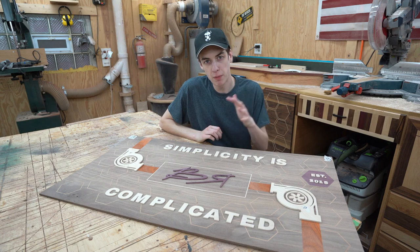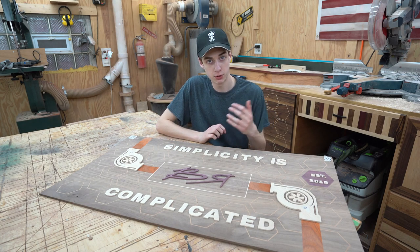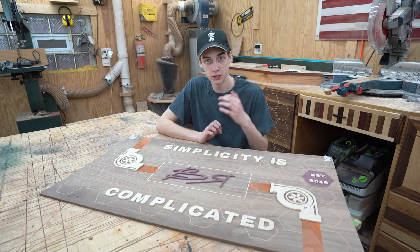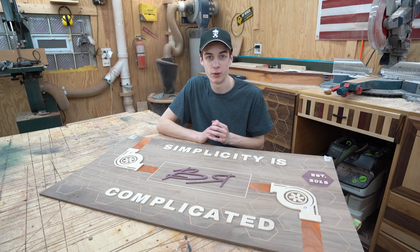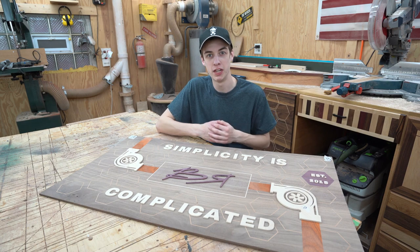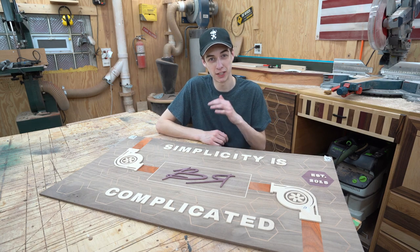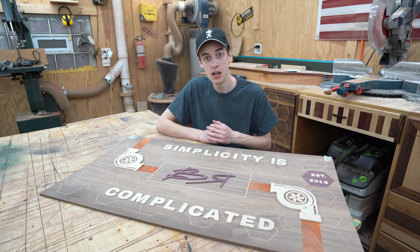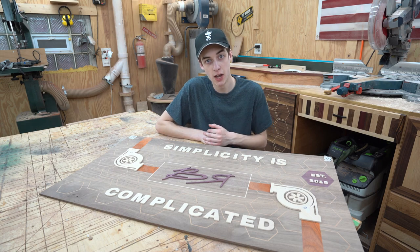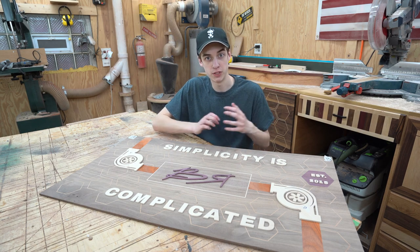That just about brings us to the conclusion of the build for today. We got all of our letters laid out here on the panel and the scroll saw did a great job. I didn't show all the sanding detail — it took a long time. I figured you guys probably didn't want to see that because it's sanding; we always know sanding is involved in woodworking. The scroll saw does a good job but you always want to go back and clean everything up to make sure it's perfect.